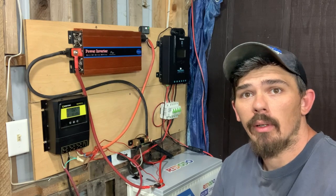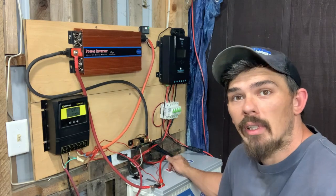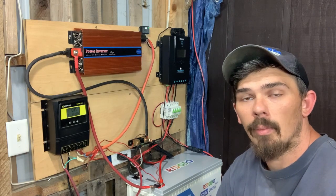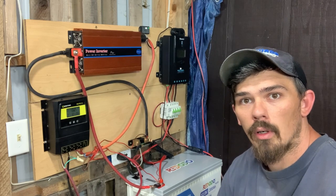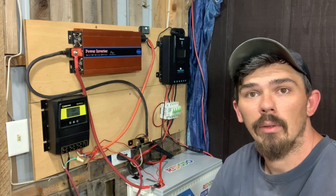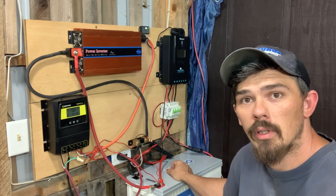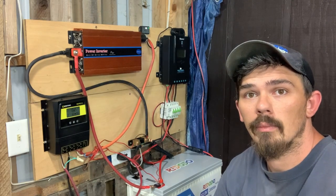Alright guys, that's going to be it for this video. If you got any questions, drop them down in the comments — I'll answer them as quick as I can. That's how you do it: a 500 watt solar system, we got it all hooked up. If you'd like, subscribe and keep up with this channel — I'll be posting some updates about this system to see how well it works. If you would like to check out any of these products, look down in the description and I will have links to all of them. Till next time, peace.